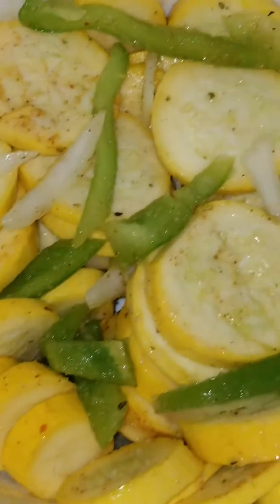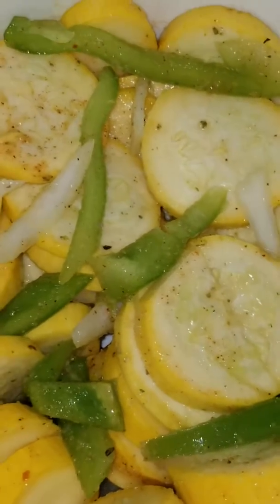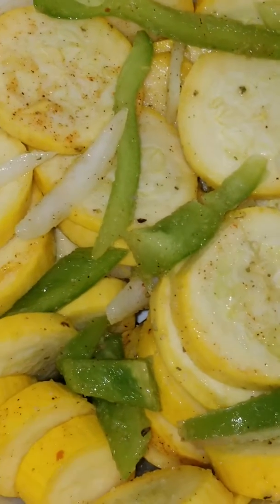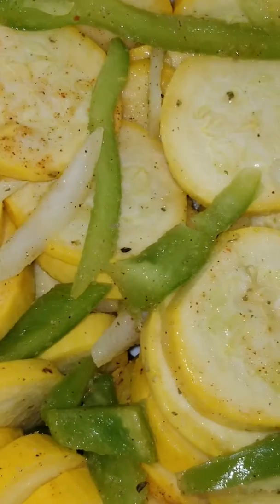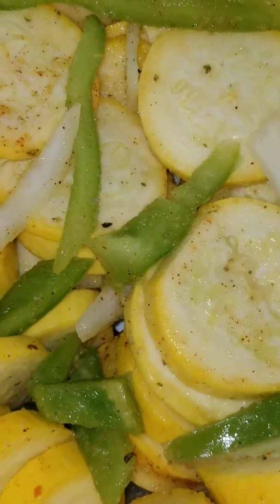Today I will stir fry some squash, onions, and green peppers. Yummy! With some smoked chicken meat.